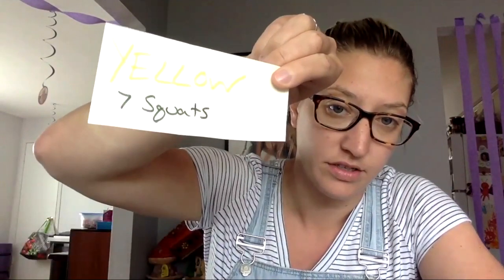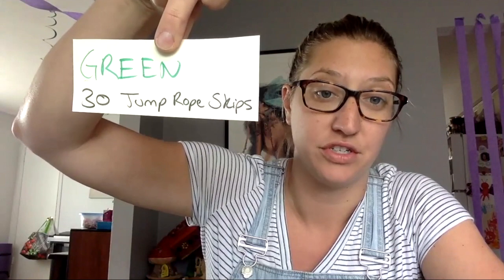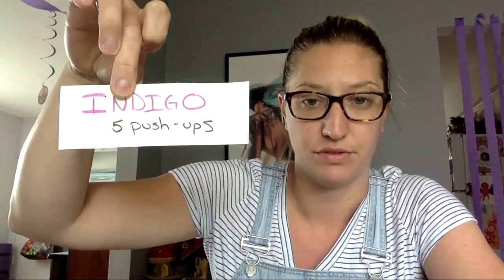You can create your own exercises or use the ones I have here. For yellow I put squats, blue is running in place for 30 seconds, green is 30 jump ropes — imaginary jump ropes if you don't have one at home — orange is 10 sit-ups, red is 20 jumping jacks, violet is 20 arm circles, and indigo is five push-ups.